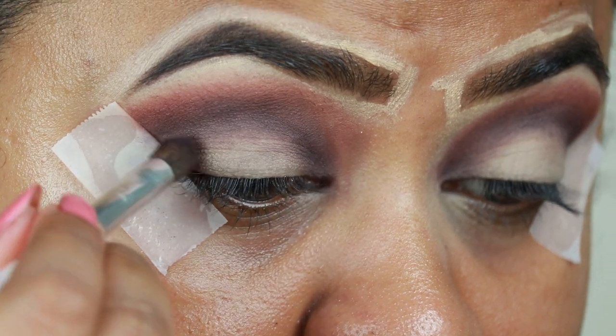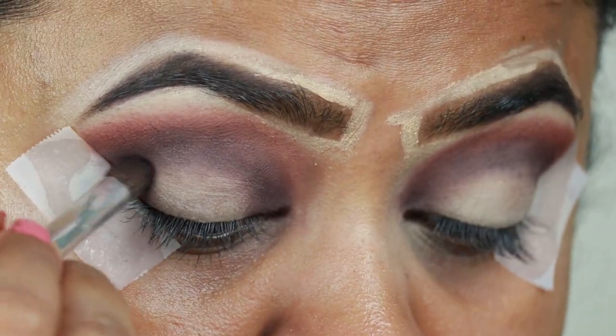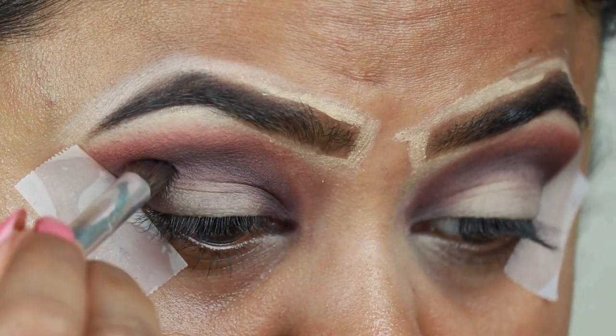Now I'm taking the same dark brown shade and applying it on my outer V area and on my inner corners to have that halo effect.